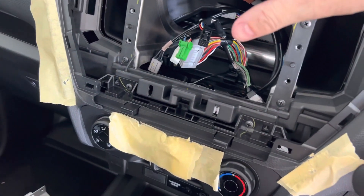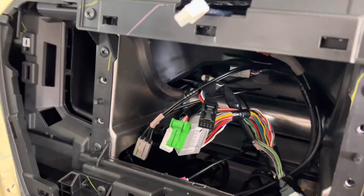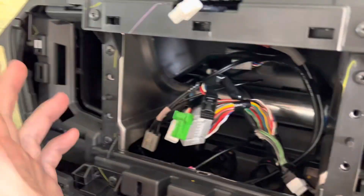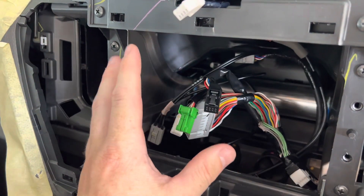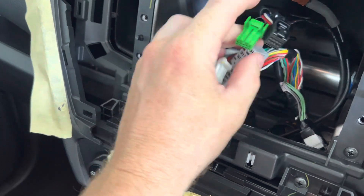Sometimes something will go on a different badge, or the plugs don't match up to what we have in our system. In that case, we just need a little bit of help from you. Normally what we'll ask for is to take a picture of each of the plugs on the car side — you can see here the plugs on the car side.